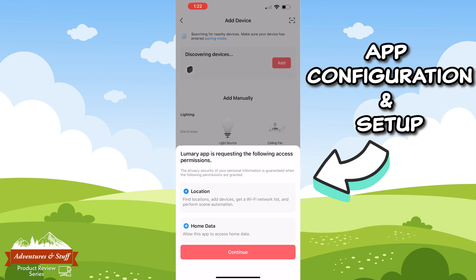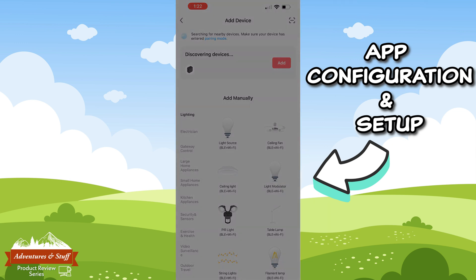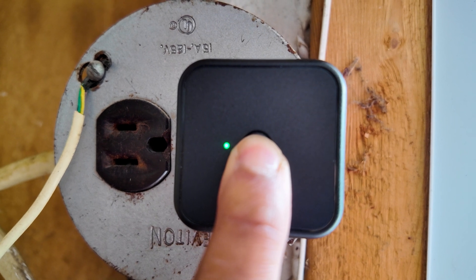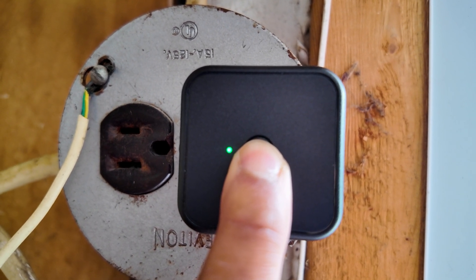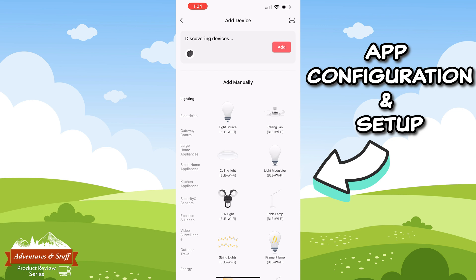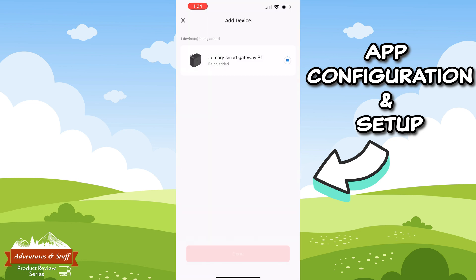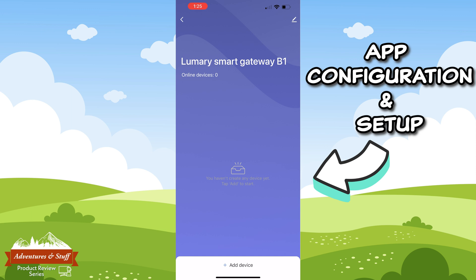The Lumery app will then request access to your location and home data. This will help the app connect to your Wi-Fi as well as integrate with things like Alexa and Google Assistant — click Continue. You'll see the 'Discovering Devices' message along the top. Now on your Lumery Wi-Fi gateway, press and hold the button for five seconds until you see the green light blinking. Go back to the app and if it finds the gateway, you'll be prompted to enter your home's Wi-Fi password. Enter it and wait for the green check mark showing it was added successfully, then click Done.